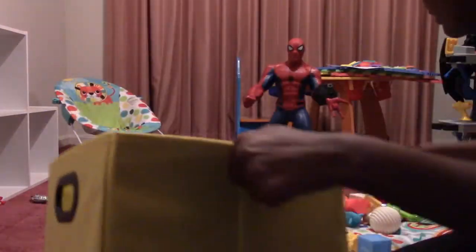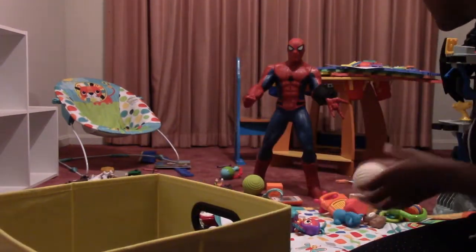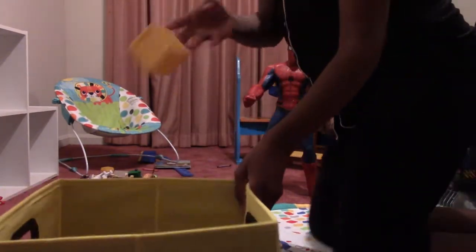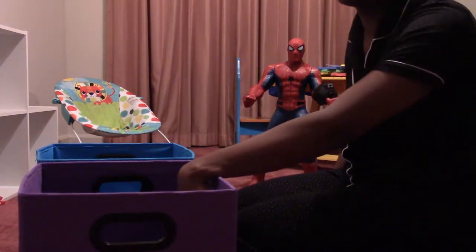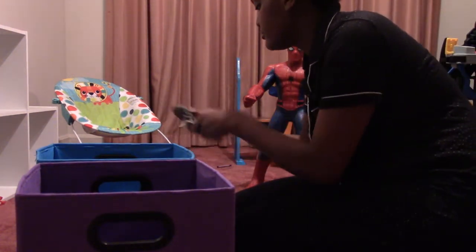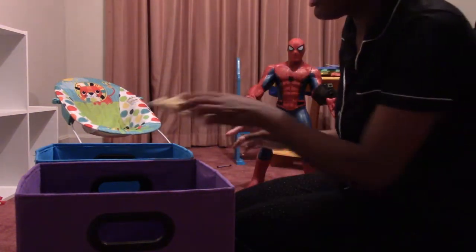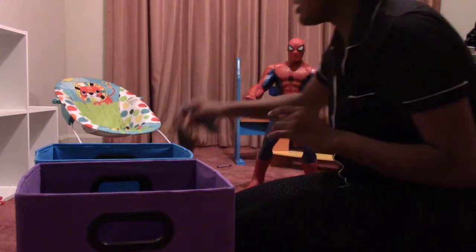We have these little Crayola bins here and I'm going to use these to put their toys in. I have baby toys, so I'm going to organize them by category — like cars in one, probably animals and figures in another. Right now I'm just throwing them all in the bin, but I do plan on going through and bleaching these toys and cleaning them really well.